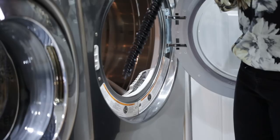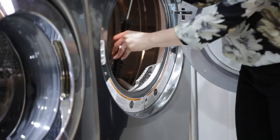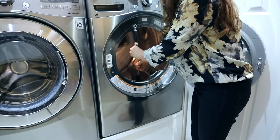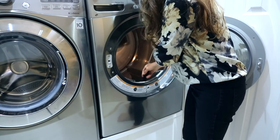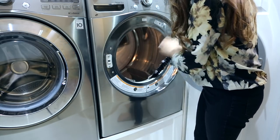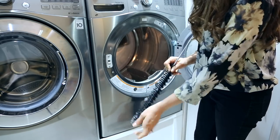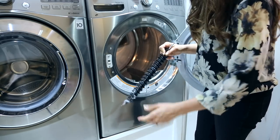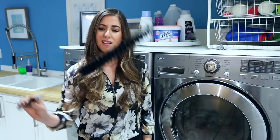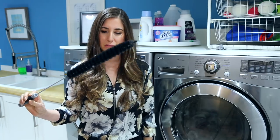Now, if your lint trap doesn't go fully in, that's because there's a bit of a buildup. Or if it kind of jams on its way in and out, that also means you have to check for buildup. If the lint trap isn't working properly, your clothes aren't going to dry as efficiently as they should — that's probably a good indication that your filter and filter housing needs to be cleaned. And of course, what you need is this. It's also how an elephant puts on mascara.